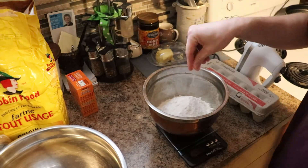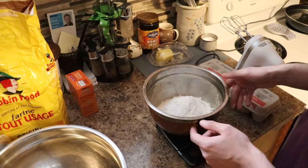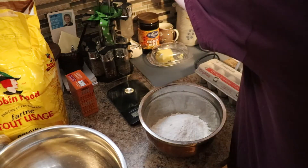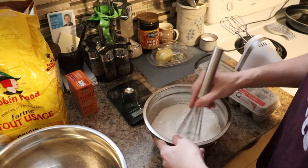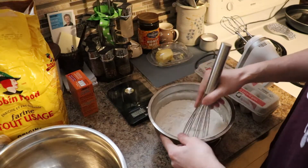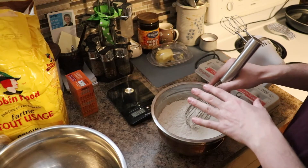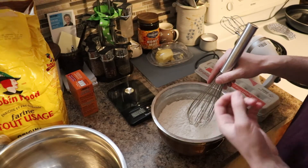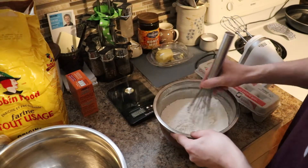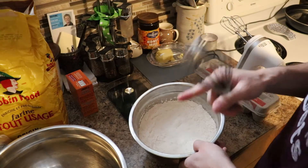Handy dandy salt right here — always salt your stuff. Now before we move on, we're going to want to aerate our flour. You can do this by sifting or by whisking. I like the whisk because it not only mixes the air into the flour but it also mixes the salt and the baking soda throughout the flour so that you don't get pockets of baking soda, which you don't want. Now we'll put this off to the side and get onto our liquids.